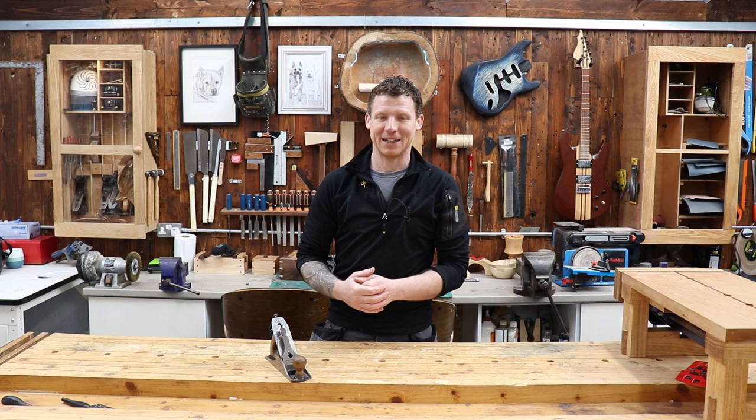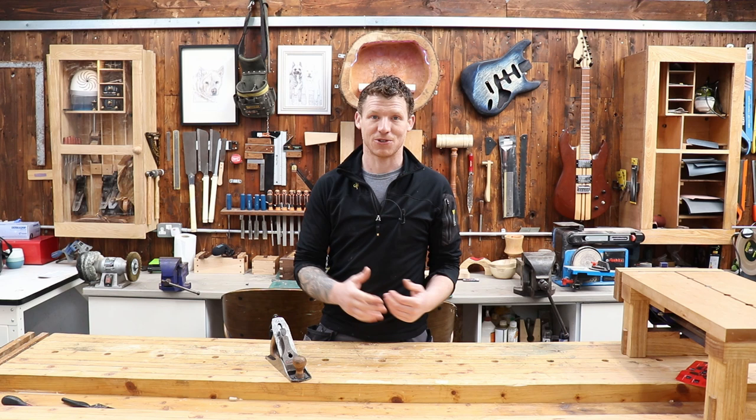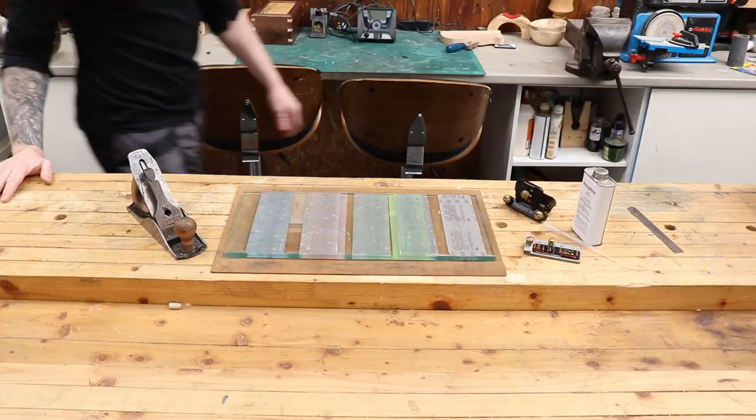I'm going to show you my way. Normally I'd have a secondary bevel on my plane blades and it's just a case of touching them up - takes two minutes. But in this video I'll show you how I sharpen my plane blades from start to finish, assuming this is a blade I've never sharpened before. I'll put a primary bevel on it, then a secondary bevel, flatten the back, and we'll get taking some shavings.